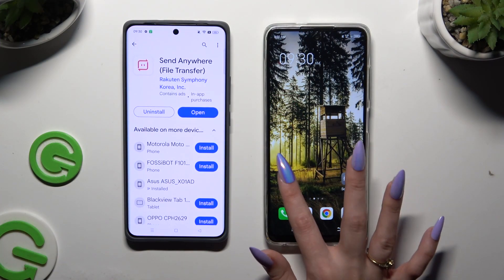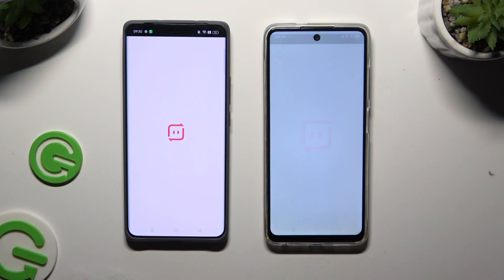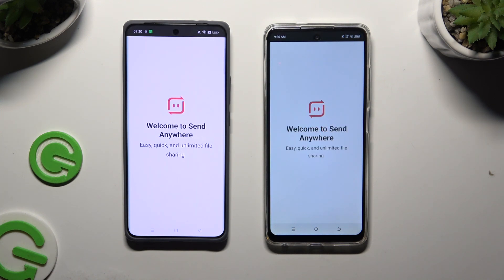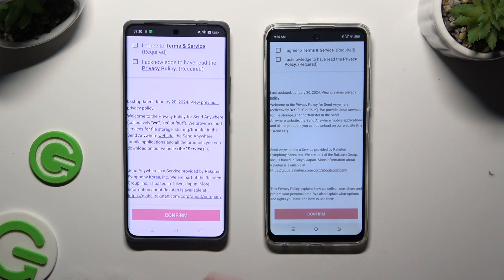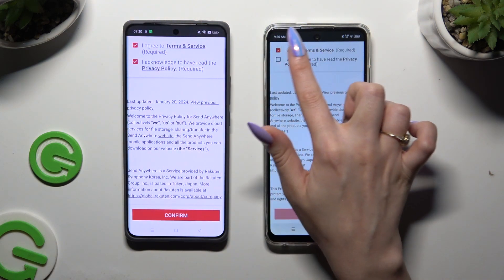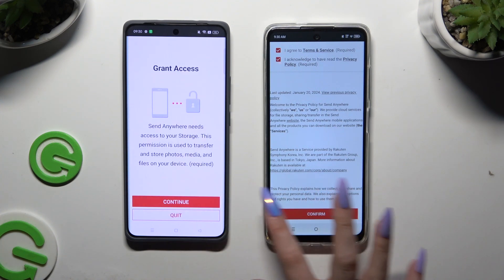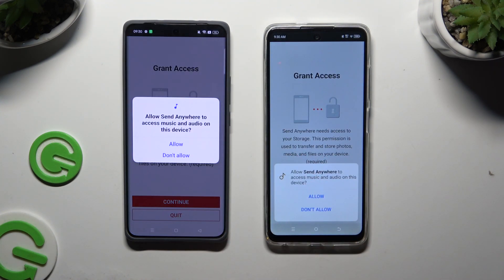Begin by launching the Play Store on both devices and getting the free app Send Anywhere. When it's ready, launch it. Now tap on the same options in both apps to set them up: I agree and acknowledge, Confirm, Continue, and Allow.